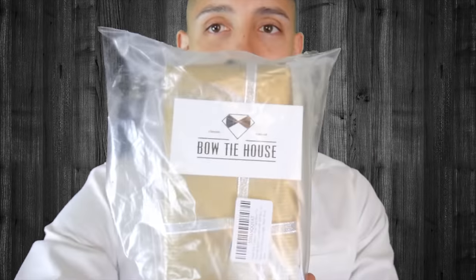What's going on YouTube, thank you guys for taking this video out today. I have Bow Tie House — the Bow Tie House 100% real silk pre-made bow ties. I'll leave the link down below to get them on Amazon. I believe it's around $50. This is a pre-made real silk bow tie, made in Germany.